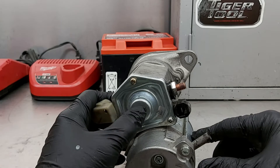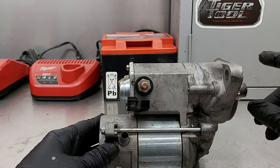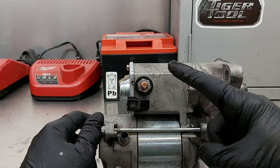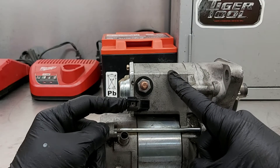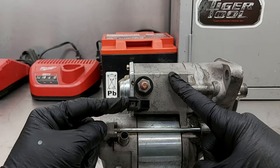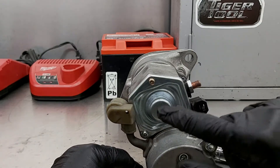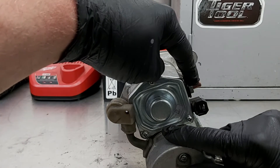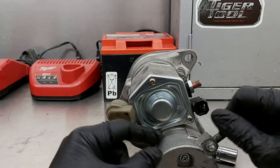It could be inside the contacts for the solenoid. Pretty much every starter works like this: you have a couple terminals — a small wire and a large wire. The large wire goes directly to your battery and the small wire goes to your ignition switch. When you turn your key, power goes to the small terminal which through magnetism closes contacts inside, and the power goes from that terminal through the contacts to the other terminal and down into the motor, and then the motor turns.